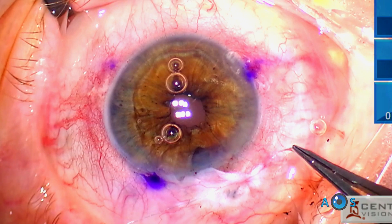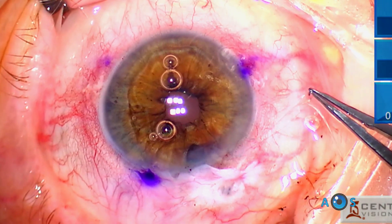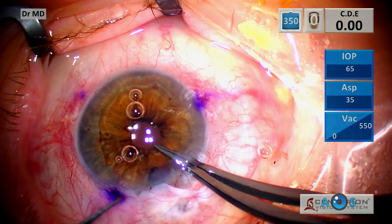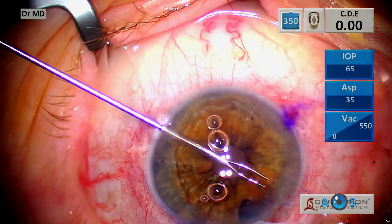A second square knot is given with two throws. Again, to secure the knot, the thread is placed inside the anterior chamber and the distal thread is pulled through an opposite corneal side port.